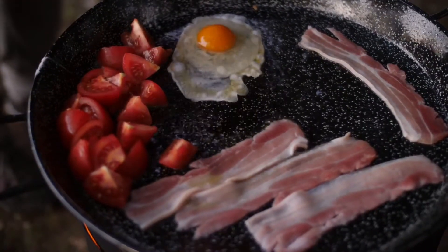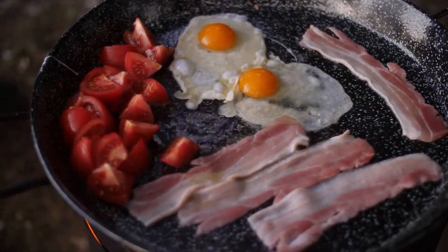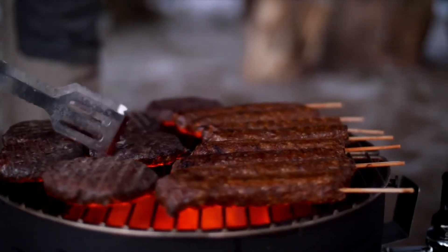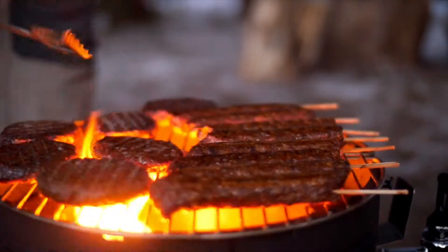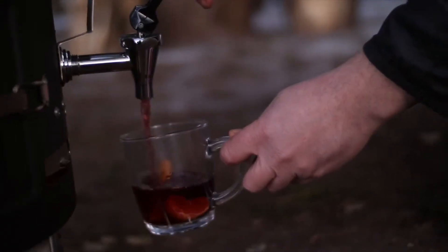It's perfect whether you're camping, hunting or at home in the garden, on a day out or tailgating at the game. And even warm your soul with mulled wine on tap.